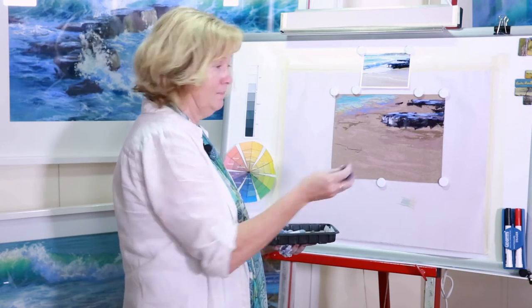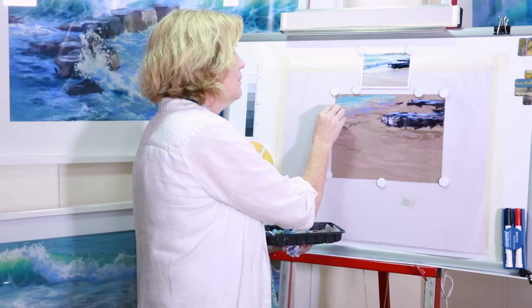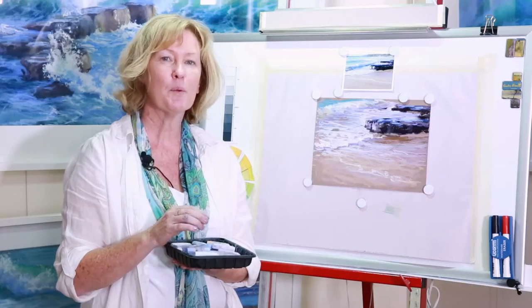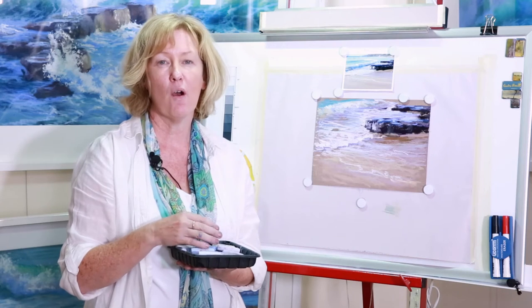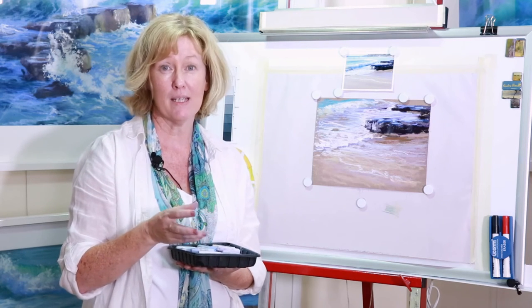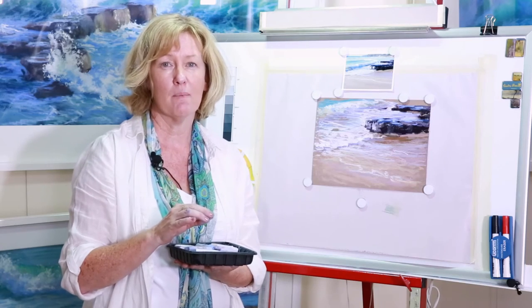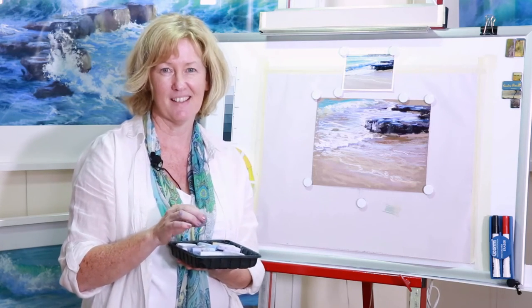Sometimes if you can't pick what a color is and it makes you say 'um,' it's probably umber — so just pick a nice umber to put through there. I hope you enjoyed that quick demonstration of how to paint wet sand and shallow water. I hope it helps you next time you're trying to paint your next seascape. Thanks.